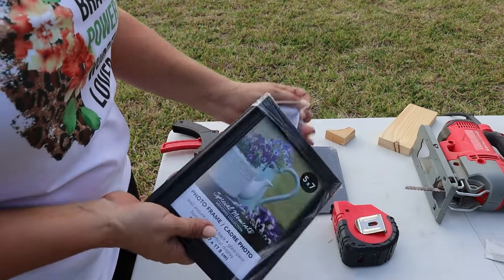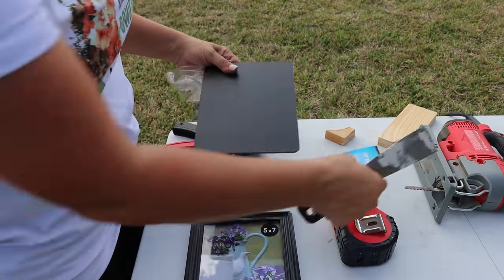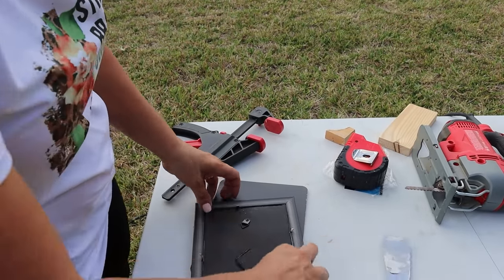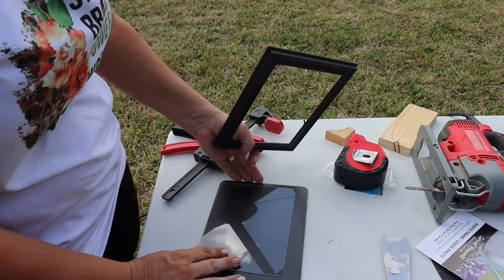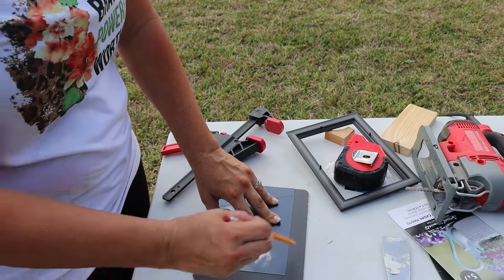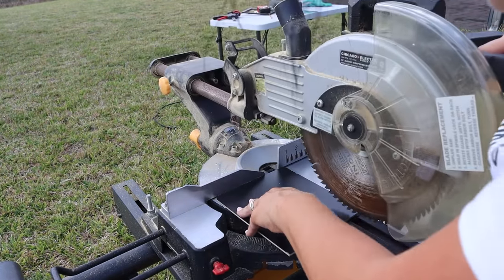Then while I was cutting everything down, I took a five-by-seven frame from the Dollar Tree — my kids have coined it the 'dollar twenty-five tree.' These are simple black frames that we're going to be using a lot in this project. I also had a chalkboard from the Dollar Tree, and it was a little bit too big for the frame, so I cut that chalkboard down to fit in the frame.